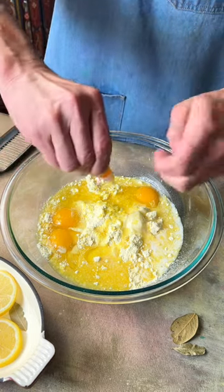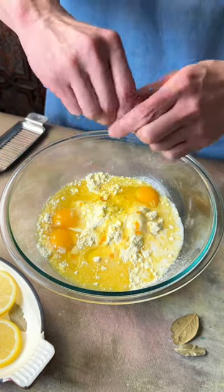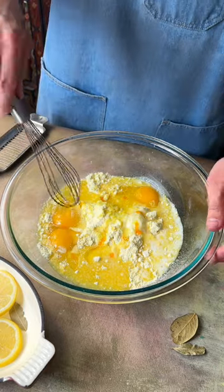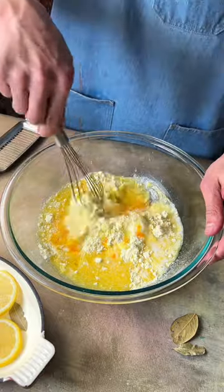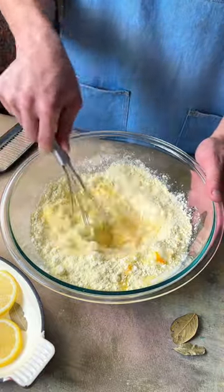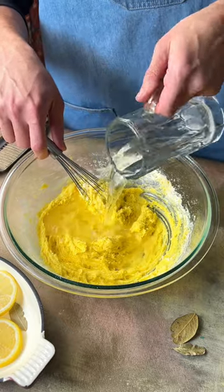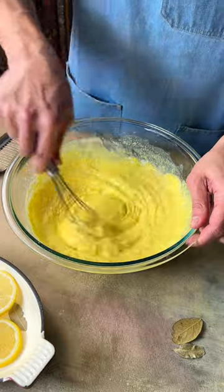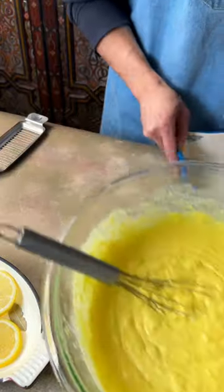Next we're gonna put some yellow food coloring because I want to make this extra yellow, extra lemony looking. And now we just gonna break up the eggs and mix it in there. You're gonna love the outcome of this — it looks amazing. Next add some water, a half a cup of water. Doesn't that look beautiful?